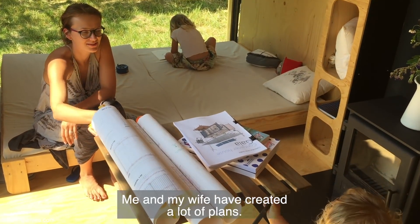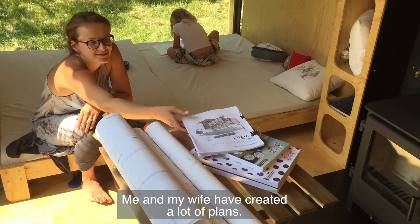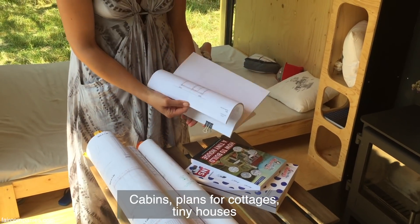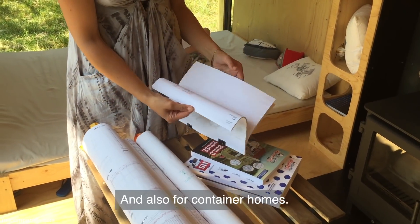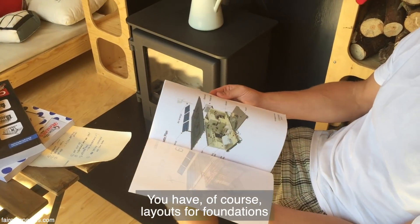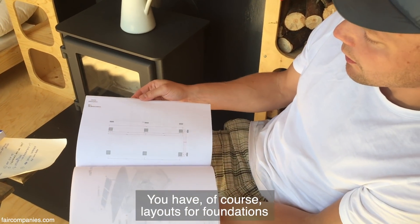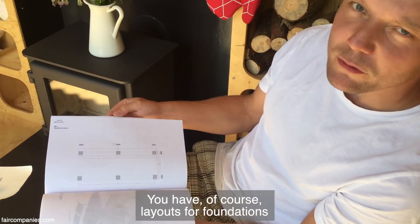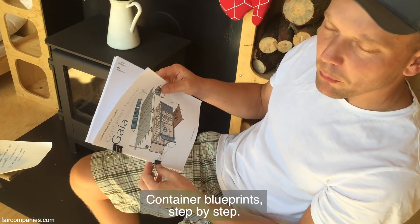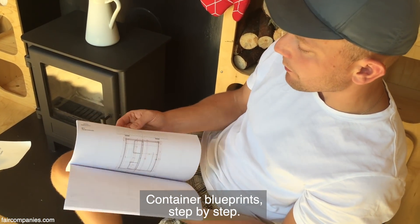Me and my wife, we are offering a lot of plans for cabins, cottages, tiny houses, and also for container homes. You have, of course, layouts for foundations, container blueprints, and step-by-step guides.